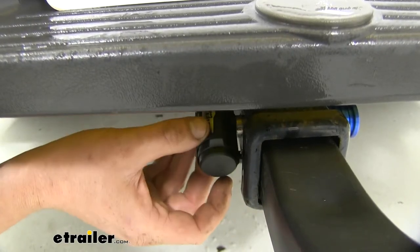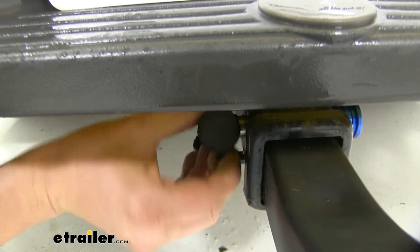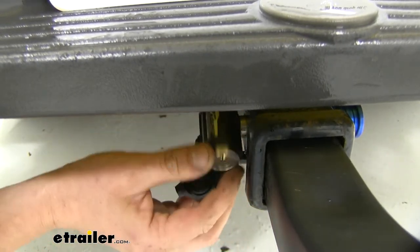Another great feature that some other locks don't have is the swiveling 360-degree head. This way you don't have to worry about which direction it needs to be to put it on, and you can easily access the key from multiple angles.